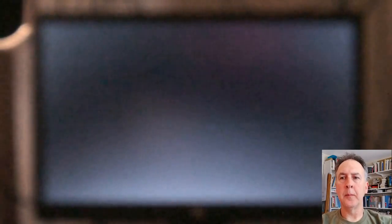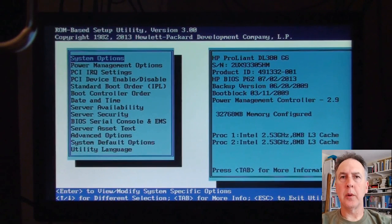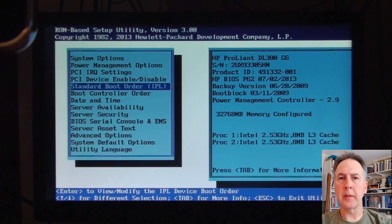Sometimes that's turned off for a variety of reasons — security issues and whatnot. So we're going to show you quickly that we're trying to boot from other devices first. Now we're in the BIOS system here. Look around for things like boot order, startup — those kinds of things.